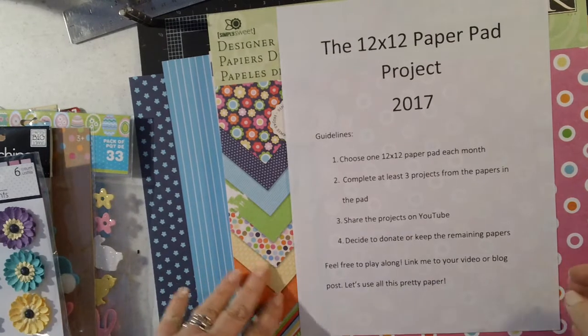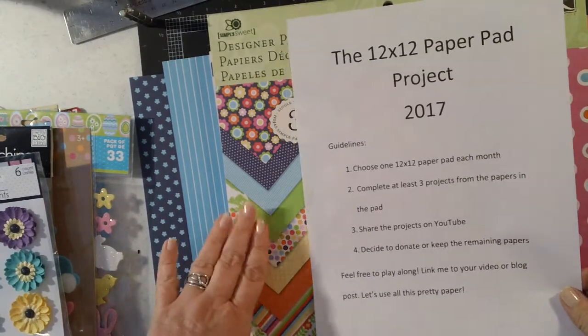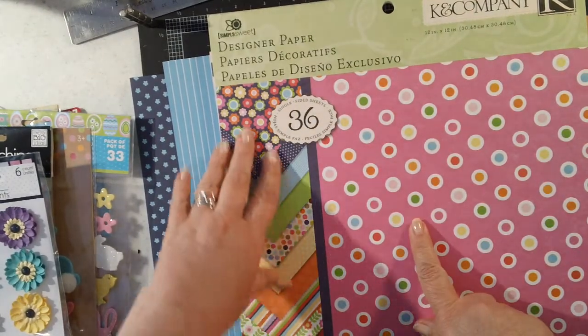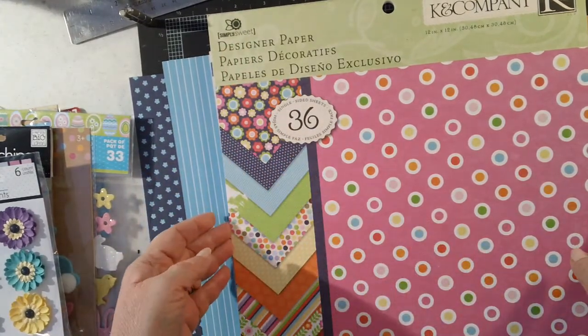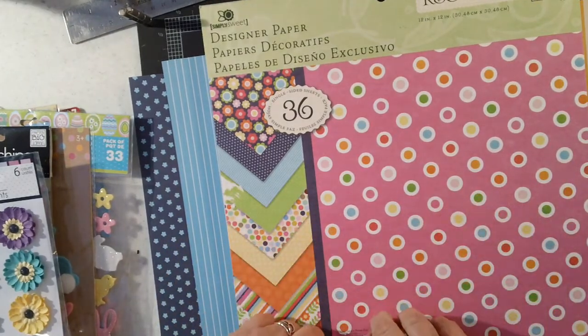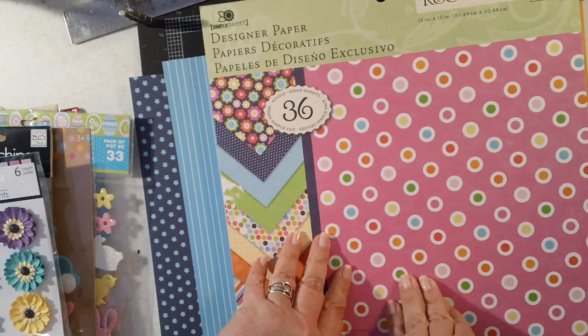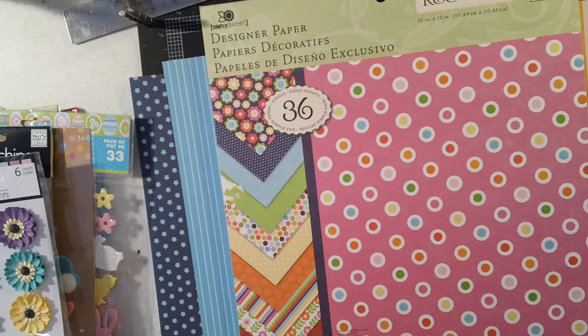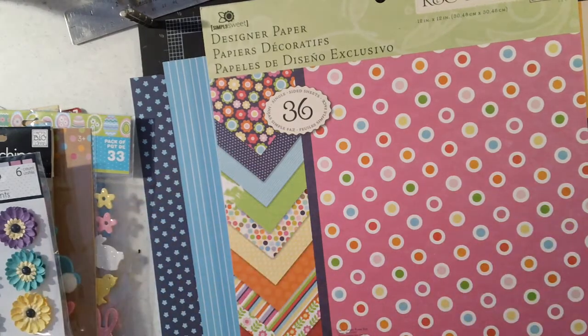I'd love for anybody who would like to participate. The 12x12 pad I'm going to use this time is a really old one — it's the Kay and Company Simply Sweet, and it has 36 single-sided papers in it. I chose this one because I want to do some Easter projects, and also if you are following this series, you know that last month I did a mini album for one of my nieces. I had hoped to do them both last month and only got one done, so I'm using a different paper pad with coordinating papers for the mini album I want to make this month for my other niece, plus some bright colors for spring and Easter.